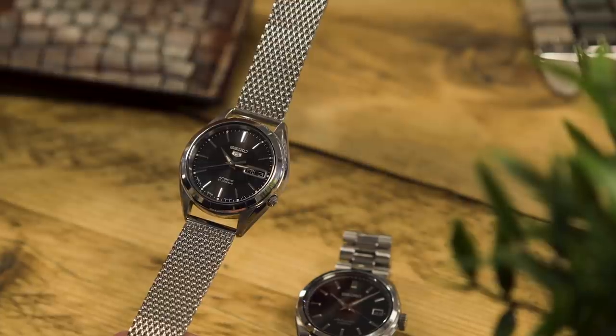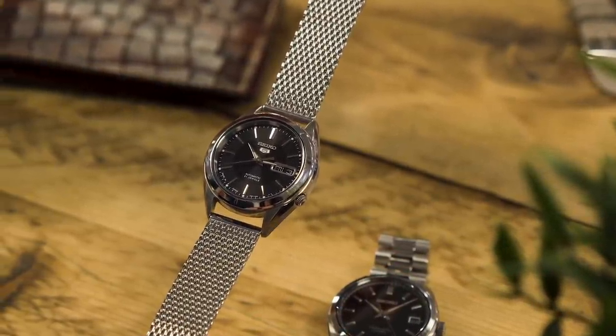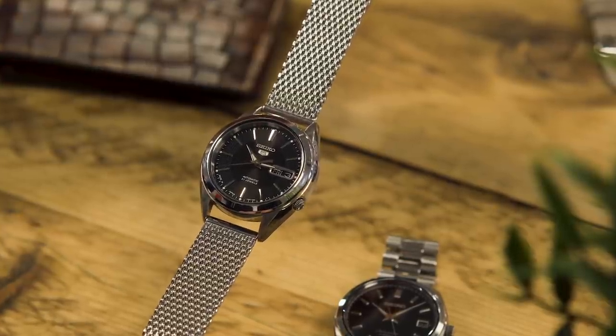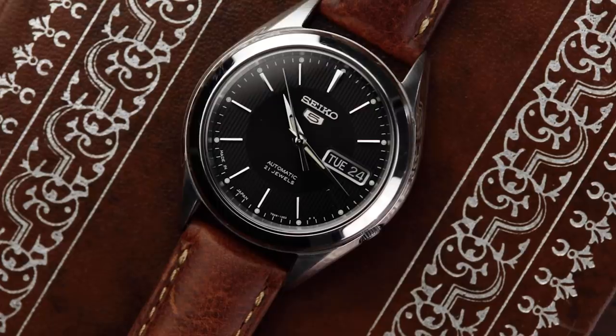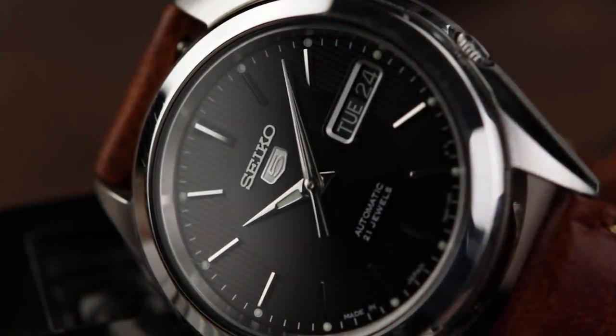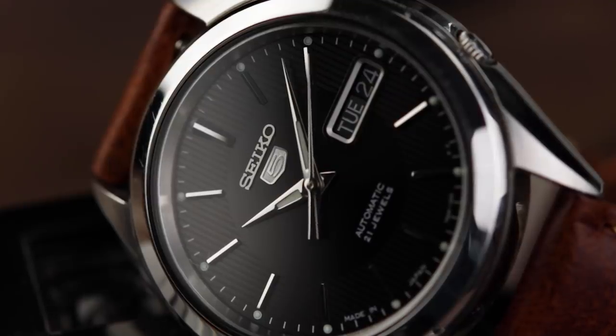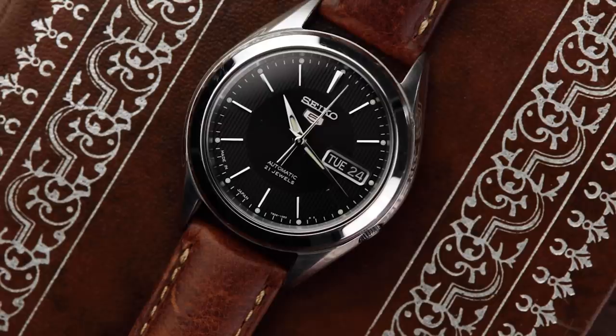The SNKL23 is 38mm wide, with a thickness of around 10.6mm and a lug-to-lug distance of 45.5mm. The case design itself is pretty modest and elegant. The only distinctively unique aspect is probably the crown position at 4 o'clock. Everything else is stylish, smart and clean. So far, you're getting a lot for your £80.